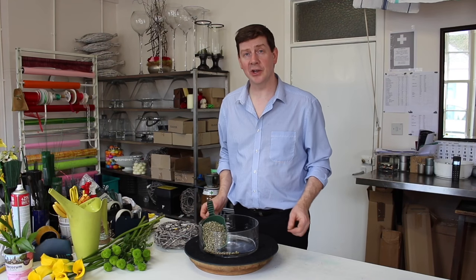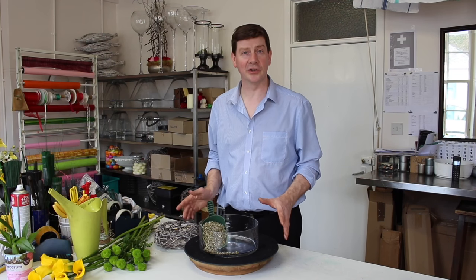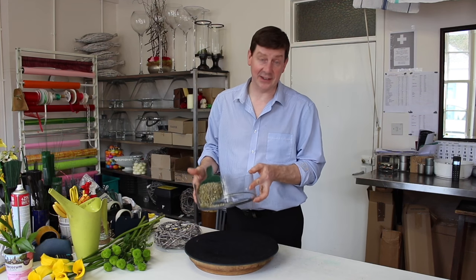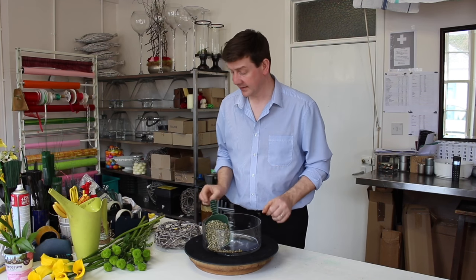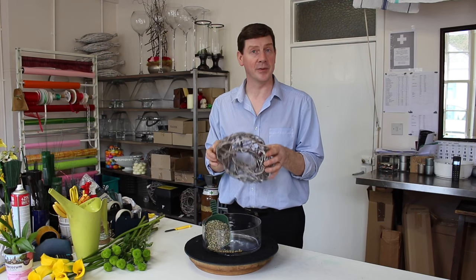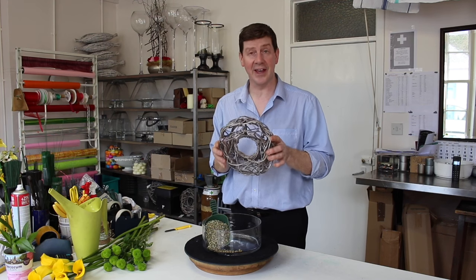Welcome to Floury Juice. Today I'm going to show you how to make a very simple but modern table arrangement. What I have is a straight-sided container in clear glass, some gravel to cover the bottom, and I've got this open wreath. You'll find these at Christmas time but you can actually use them at any time of year.